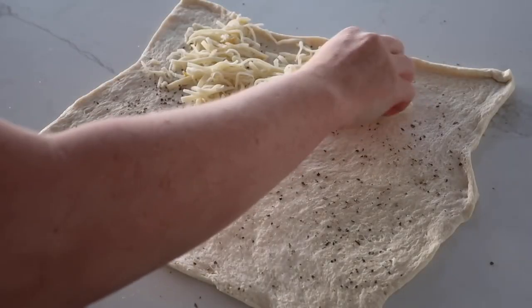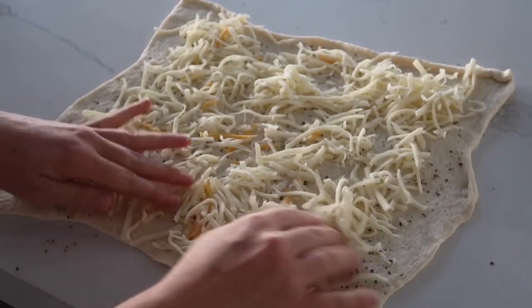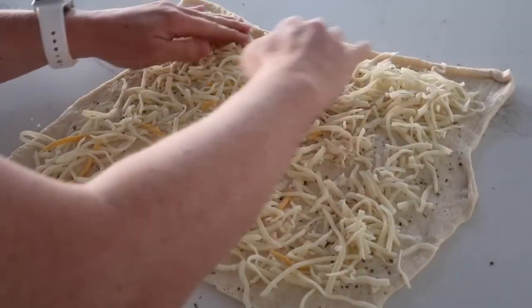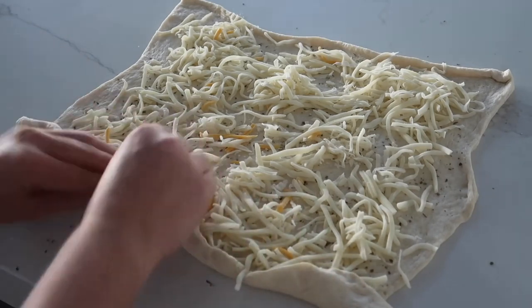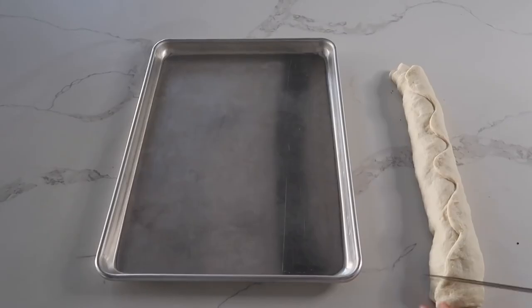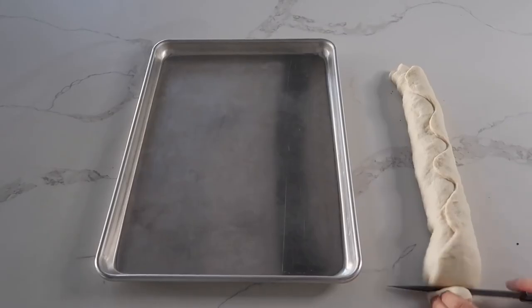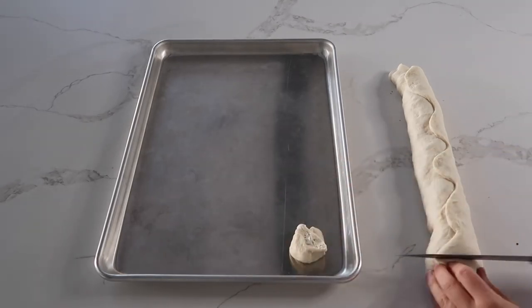Add about a cup to a cup and a half of mozzarella cheese and spread it all around pretty evenly. Now it's time to make our pizza rolls — carefully roll the dough with the cheese inside. There are ends here; I'm going to cut off both ends but I'll still use them because they will work just fine.